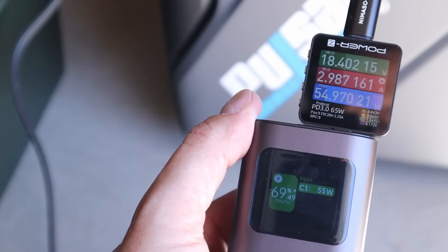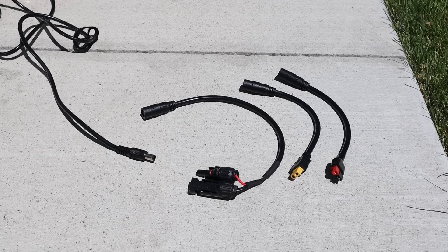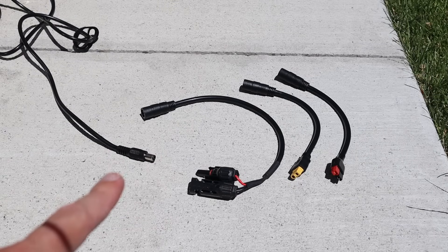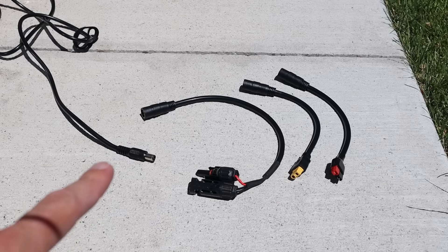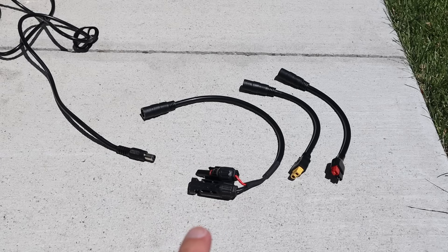So pretty decent power from a USB-C port on the back of a solar panel. The 100 watt shade stopper folding panel also comes with different adapters — a stock 7909 barrel plug that goes to 7909 adapters, which terminate in MC4, XT60, and Anderson PowerPole. So lots of flexibility.